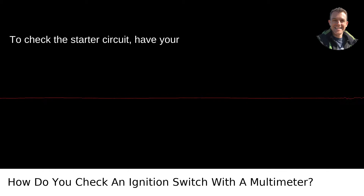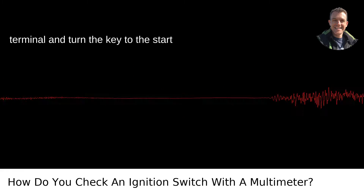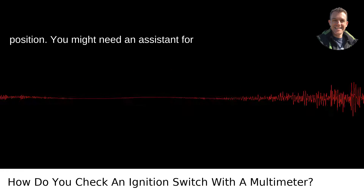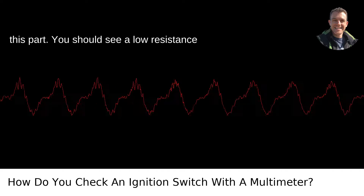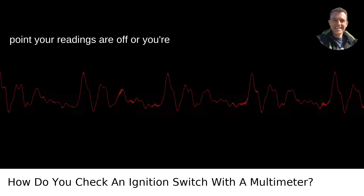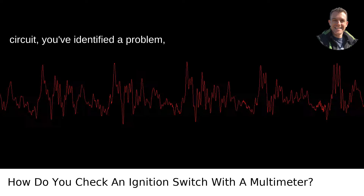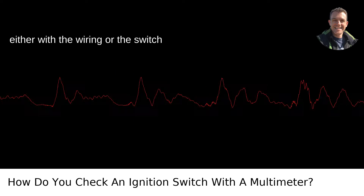To check the starter circuit, have your red multimeter probe on the starter terminal and turn the key to the start position. You might need an assistant for this part. You should see a low resistance reading if the circuit is good. If at any point your readings are off or you're getting infinite resistance — an open circuit — you've identified a problem, either with the wiring or the switch itself.